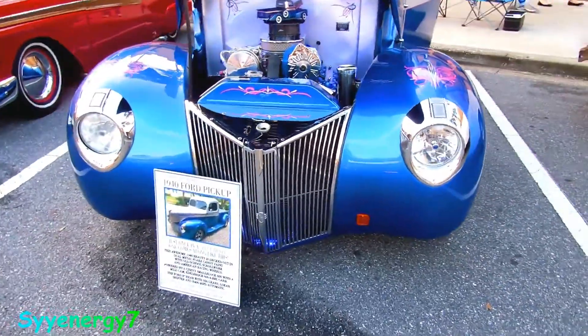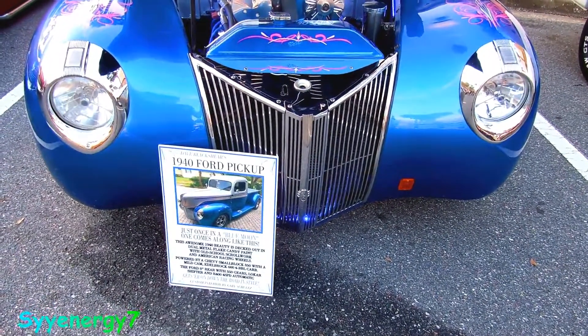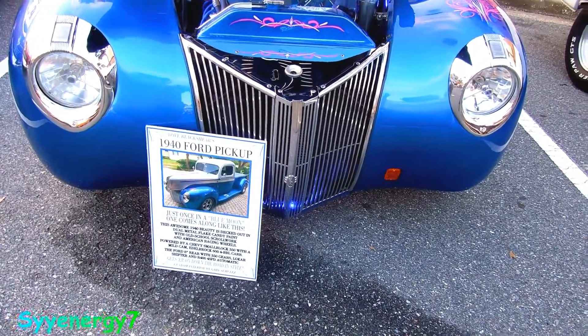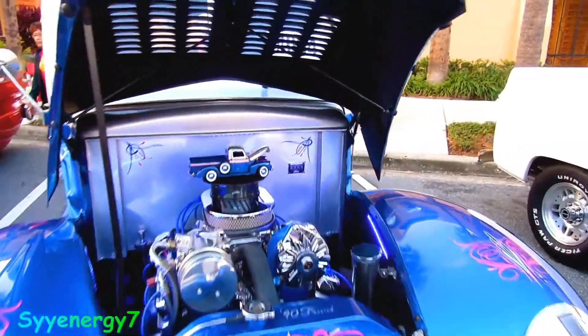Here we got a 1940 Ford pickup. Just once in a blue moon one comes along like this. This awesome 1940 beauty is decked out in metal flake candy paint — the old school work and all that stuff. Really good. Look at the top of the air cleaner.